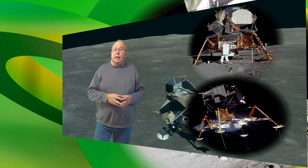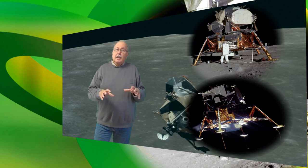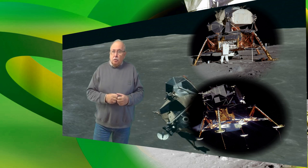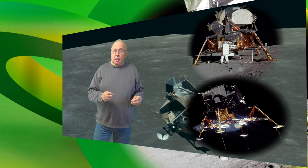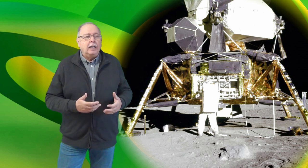Se vede foarte bine că are patru picioare. Dar aselenizarea este o manevră care se face pe un teren departe de a fi perfect neted. Nu era mai bine dacă avea trei picioare? Oare de ce a fost proiectat modulul lunar cu patru picioare când ar fi fost în echilibru pe orice teren dacă ar fi avut doar trei picioare? Răspunsurile pe care le-am primit mi-au amintit că de fapt există trei motive principale care au dus la proiectarea modulului lunar cu patru picioare.